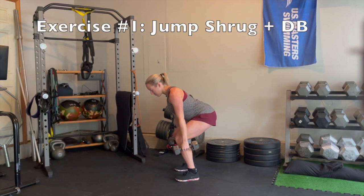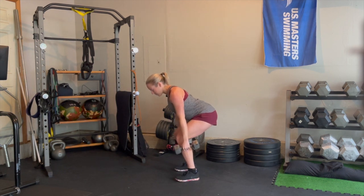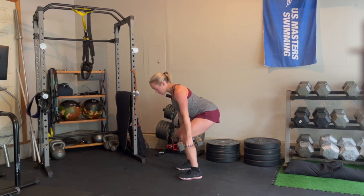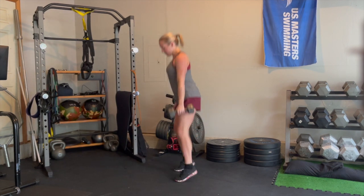This first exercise is all about power. As Whitney is doing here, you start at the bottom of your hinge position, then you're going to explode up into a jump, giving a slight shrug of the shoulders at the top. The goal is to go from the stopped position at the bottom of the hinge and power up into that jump, really trying to get some height, and then land with control.